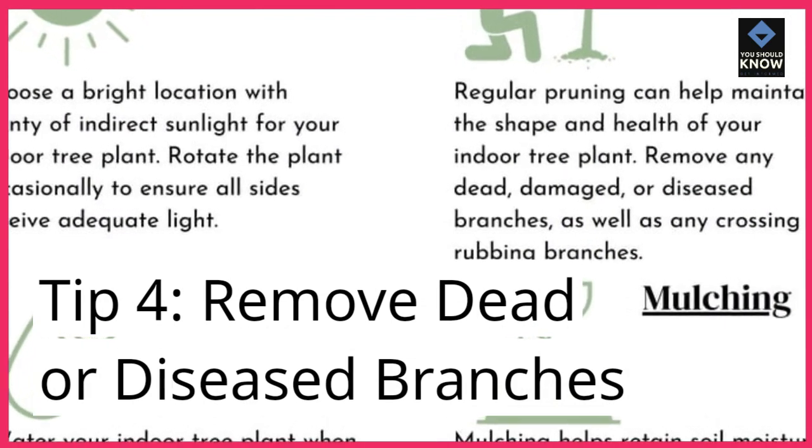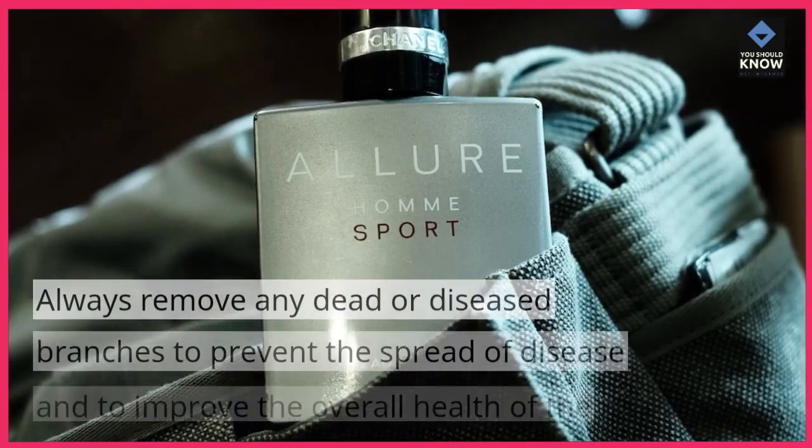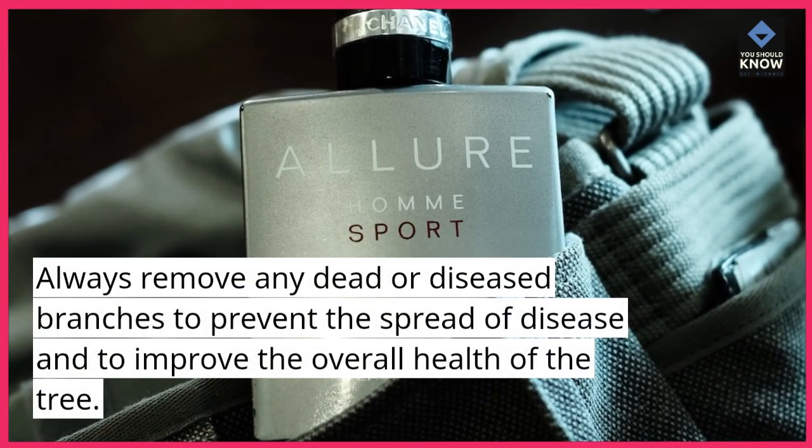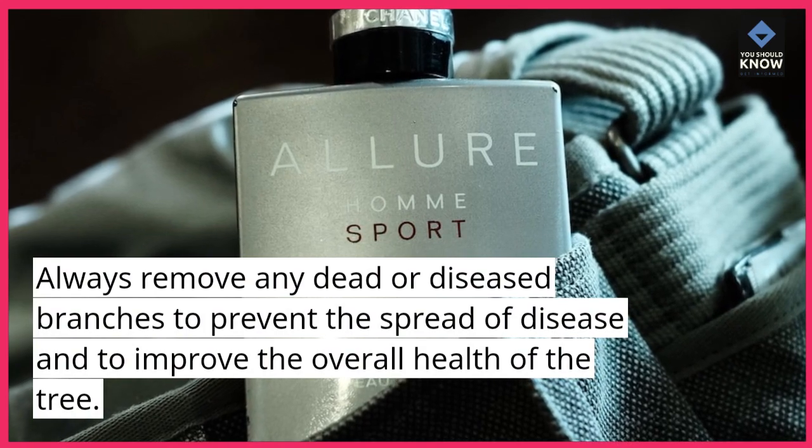Tip 4: Remove dead or diseased branches. Always remove any dead or diseased branches to prevent the spread of disease and to improve the overall health of the tree.